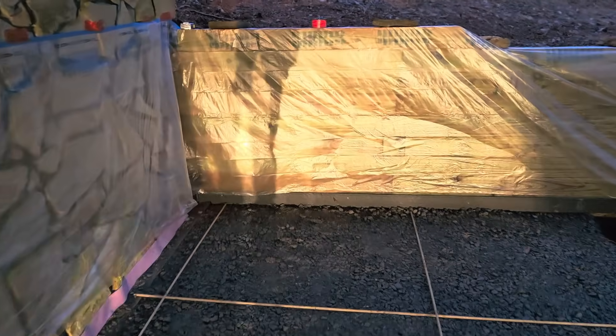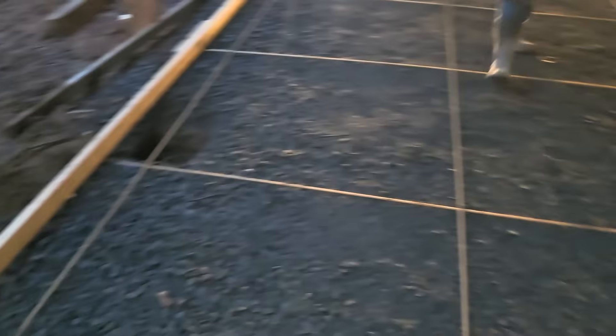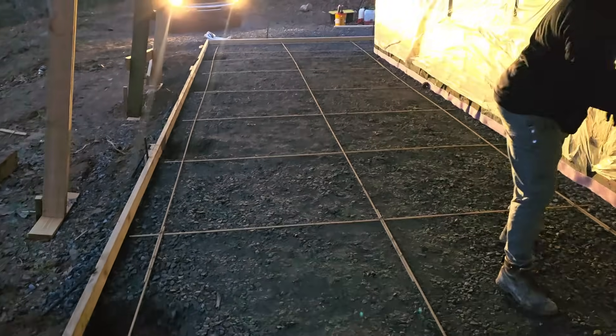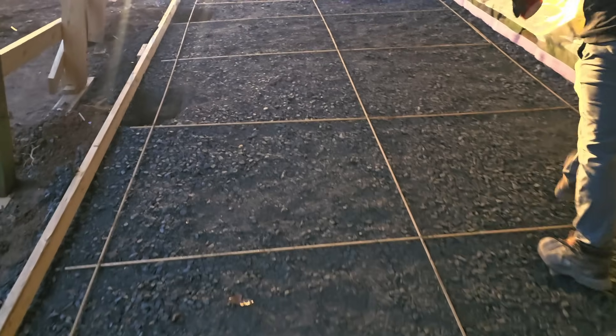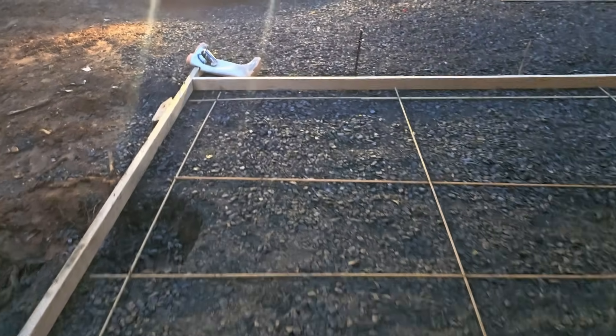We are clean freaks — people hire us to pour their flatwork and not splatter their walls, so that's important to us. Everything's good to go: rebar in, tools unloaded, everything staged. We've been here since seven, mud's at eight. We like plenty of prep time.